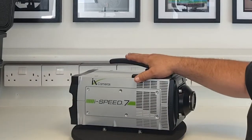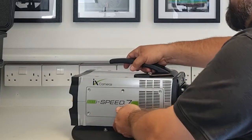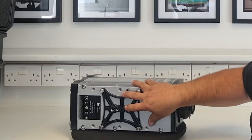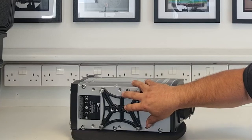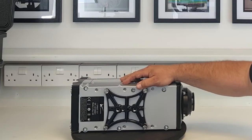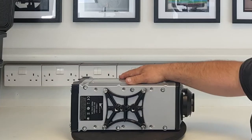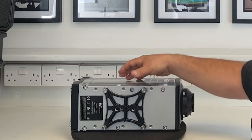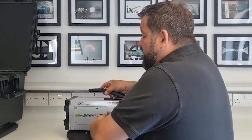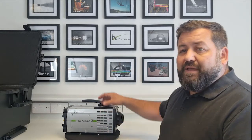The handle on the top is removable, so if you're in a tight space you can take it off. On the bottom we've got a tripod mount that allows for either 1/4-20 or 3/8 inch fixing, so it can be mounted in many different ways. If you're mounting it into a jig, there are also M8 fixings on the base — both imperial and metric fixings are available.